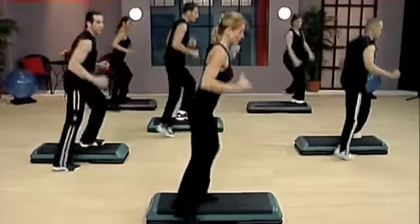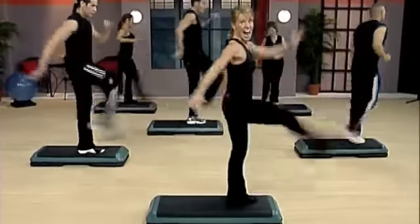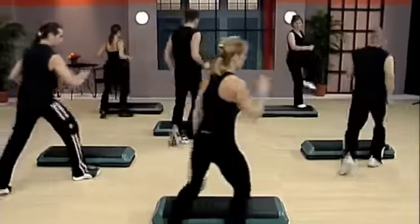Five, four, three, two, one. Tick. Hop, kick. Hop, kick. Step over. Cha-cha, everybody.